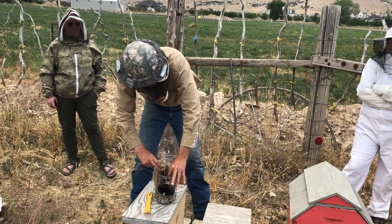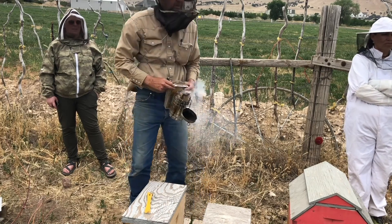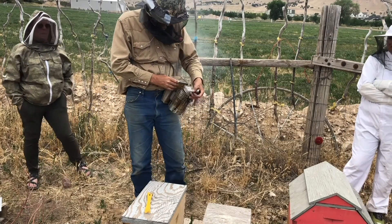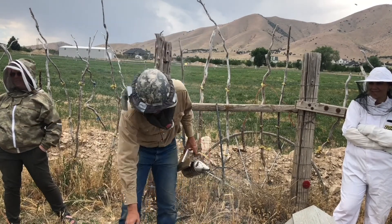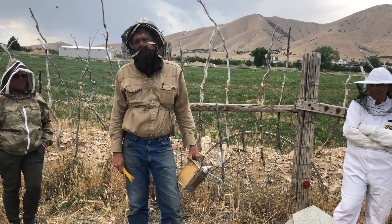People ask if I smoke my hives, and I say no, not all that much. Is it because you can't keep your smoker lit? Well, mostly yes. You spend more time trying to get the smoker going than just checking the hive. And then some days it won't go out.